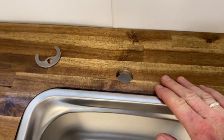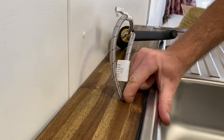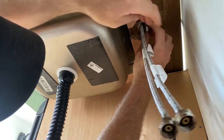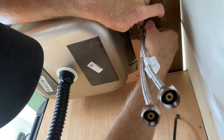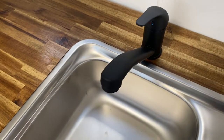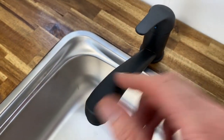So I've got my hole cut there, which is nice. We'll mount this tap in there now and fix that in. Got that fitted in there nice and neat, which is good. Just need to fix up the plumbing and we're good to go.